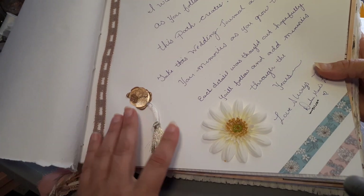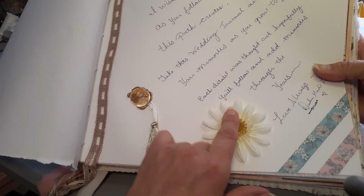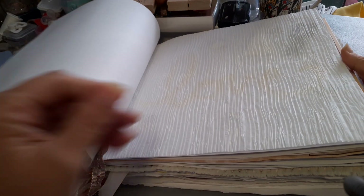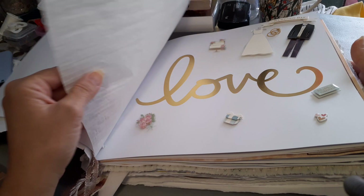I put a little gold key here because this is what they put on the invitations, and the tassel. Here's a daisy. Here are some pages that are part of it.